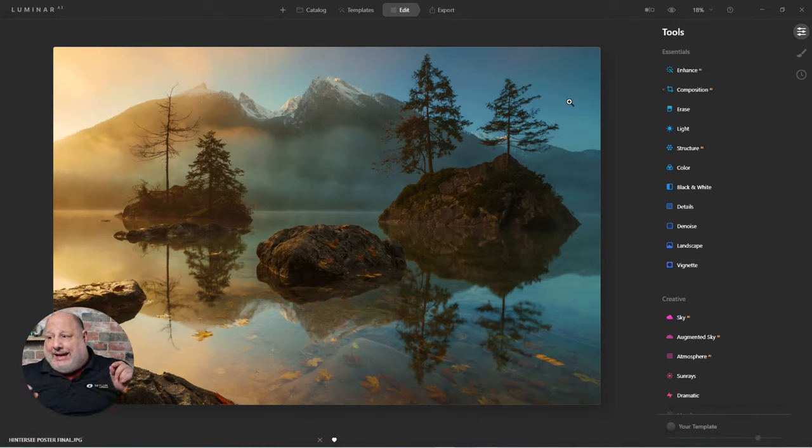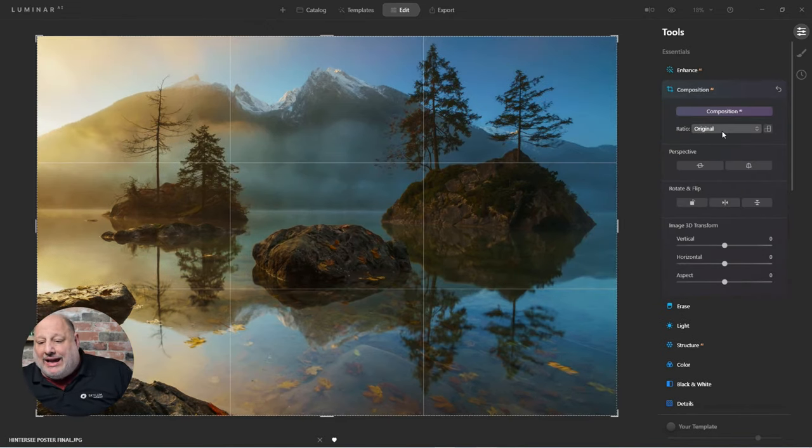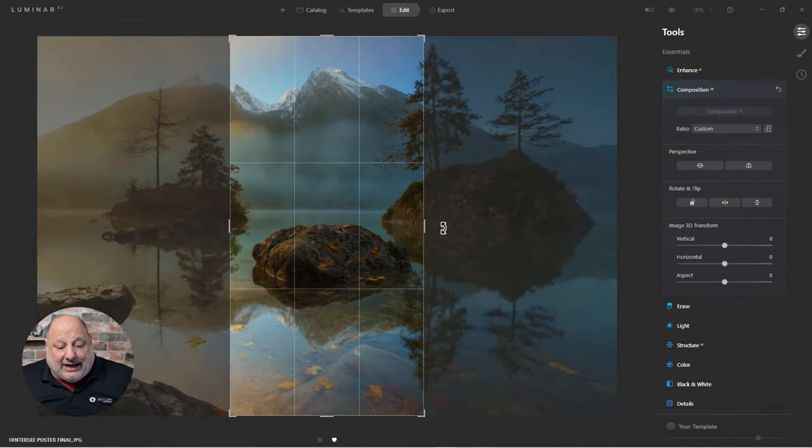I did a little research and found that in the United States you can purchase a 12 by 24 inch frame as a standard size, which means it's cheaper. I'm going to use three of those. I'll come back to the composition tool, enter custom settings of 12 inches by 24, hit enter, and it drops right smack in the center.